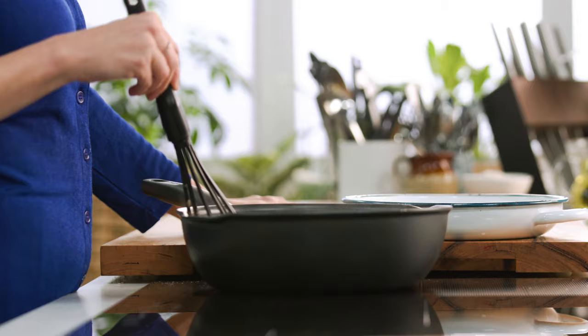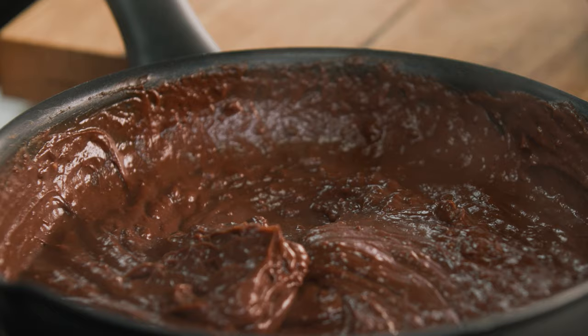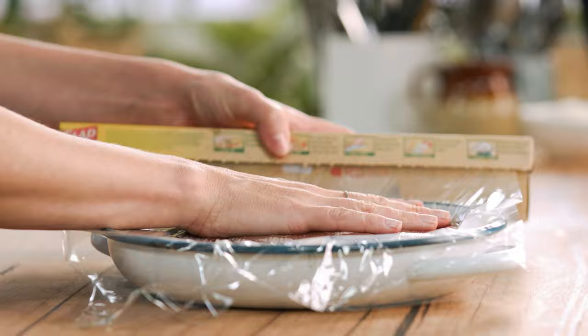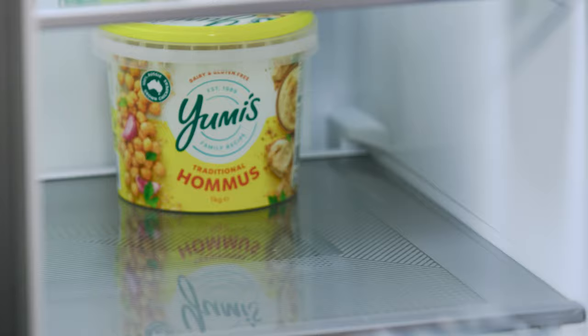Once it's thickened, I'm going to place it into a tray — you can use anything you like, individual ones or a large one. I'm using a large one, about 1.3 litre capacity, which fills it up nicely. Cover it with cling film, pop it into the fridge, and let it chill completely. The custard has set nicely, and I've removed the plastic.